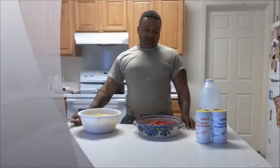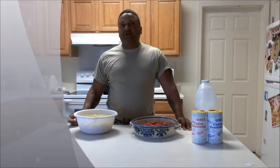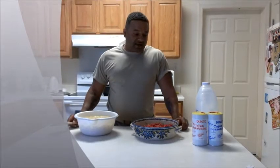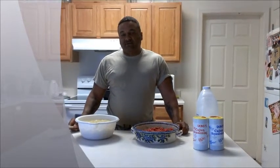Alright, well good evening and welcome to How To Cook Like A Normal Person. As you can see I just got back from work, and I have a few things to work with. I'm going to show you how you can do that for under $8.